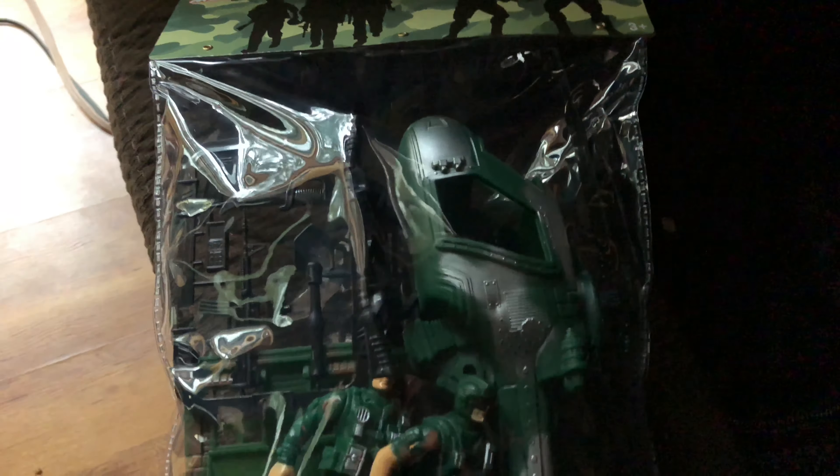I'm gonna do an unboxing video of this fake G.I. Joe from Montoy. Let's do this into the fellowship store. Let's open this up.